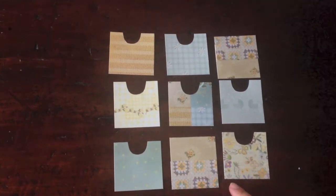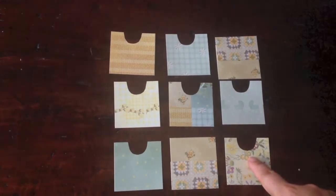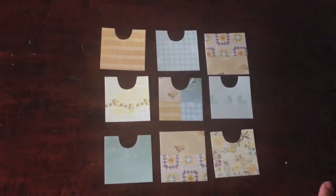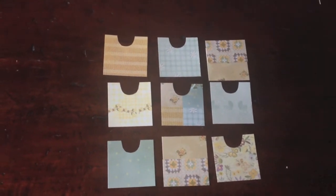Now what I'm going to do next is distress all the edges and borders of the paper. I will use Vintage Photo Distress Ink by Tim Holtz. I'll get back to you when I'm done.